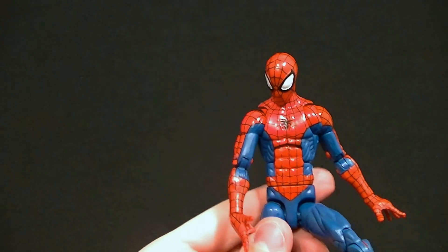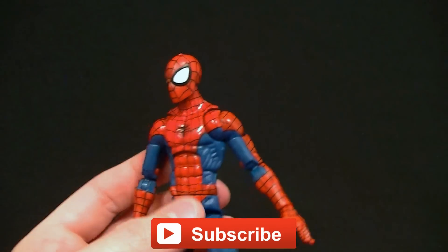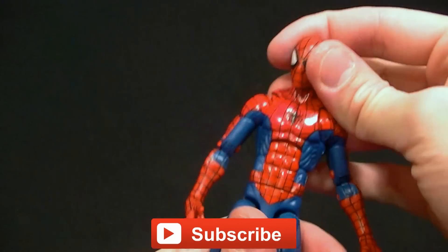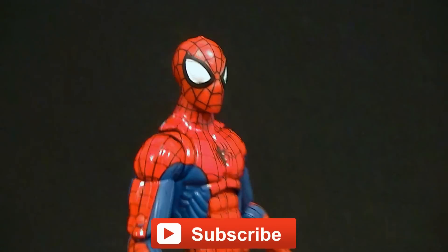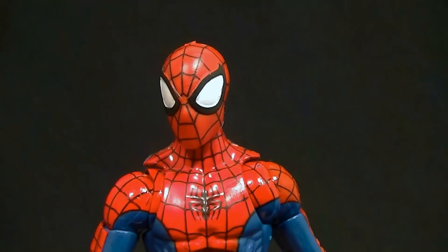Make sure you stick around to see some photos of him in action at the end. Check out Big Bad Toy Store — it's where I got this figure and I get a lot of figures there, it's definitely my go-to online collector shop. Make sure you subscribe to the channel so you can see my upcoming figure reviews, custom figures, and other good stuff. In the meantime, keep collecting.